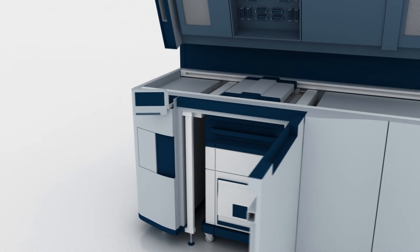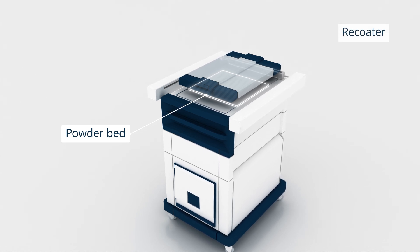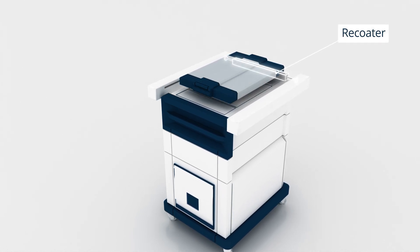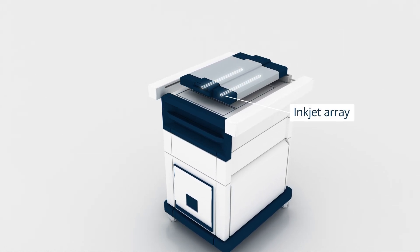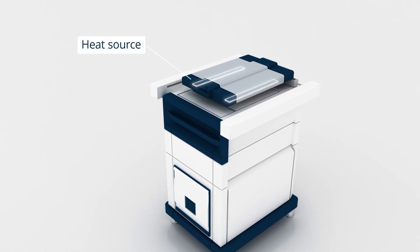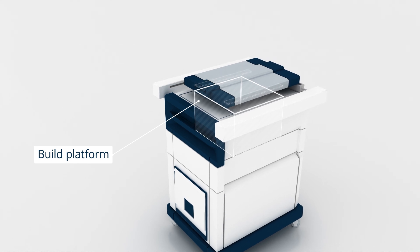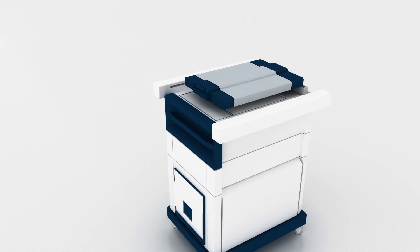An MJF printer consists of a powder bed for holding and distributing the build material, a re-coater that spreads thin layers of powder, an inkjet array that dispenses fusing and detailing agents, and a heat source to solidify the material. The system also includes a build platform that lowers incrementally as each layer is completed.